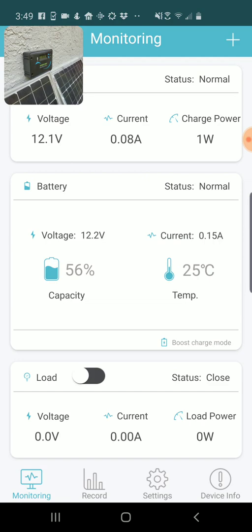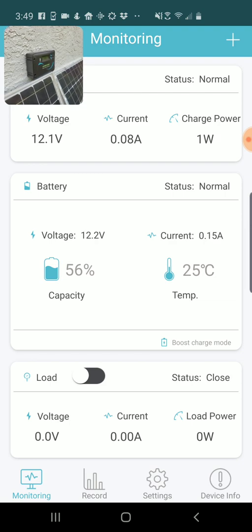At the bottom, if you have a charge controller that has a load pin — so you can connect a load directly to it — you can see the voltage and the current power that the load is drawing. This gets a little dicey because you can't put too much power through that pin, so just be wary and always follow the instructions from Renogy. I usually just totally disregard that section.